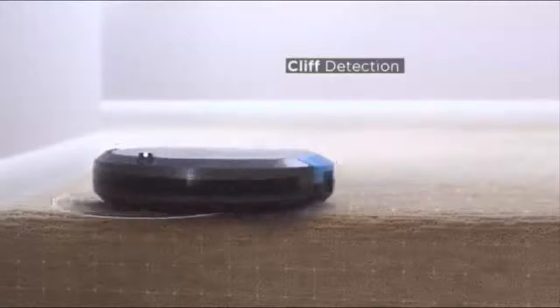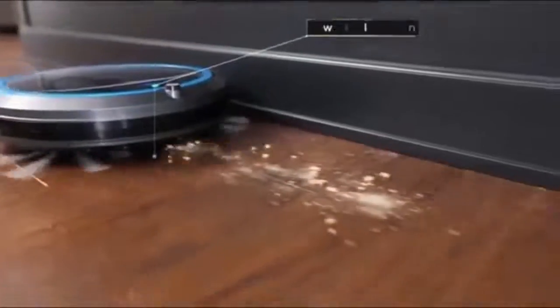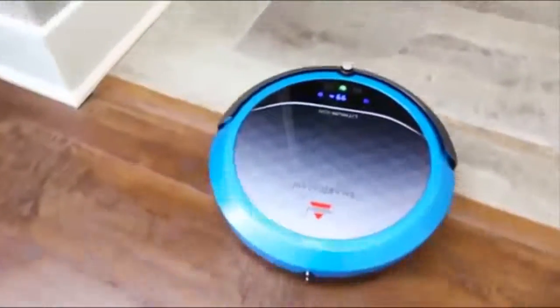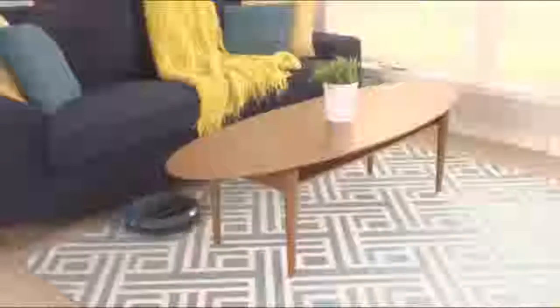Also, the SmartClean's optical sensors keep it from falling down your stairs. The SmartClean's low-profile is specifically designed to easily navigate to the hard-to-reach places, like under the couch and around tables and chairs.